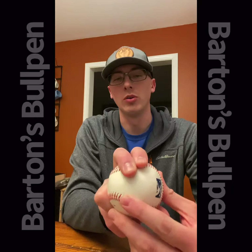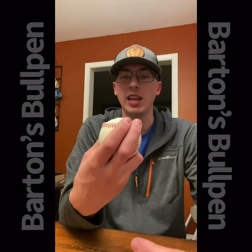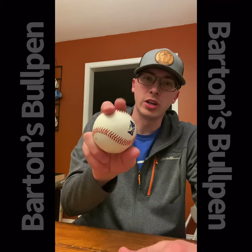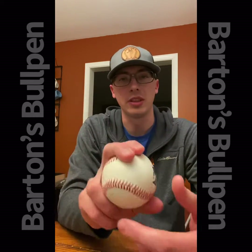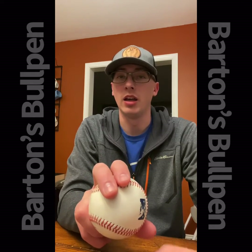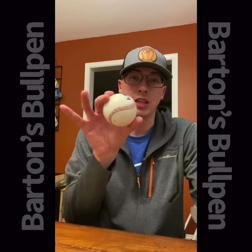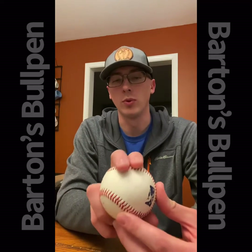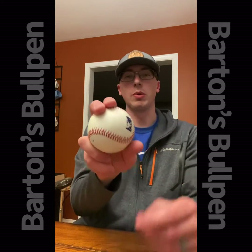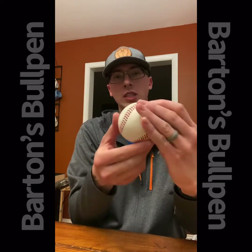I wasn't trying to pronate or put more pressure on my pointer finger or do anything fancy. I just thought if I could stay directly behind this pitch and throw it, I should be able to get that arm-side run I was looking for — and that's exactly what it did. With this grip I was able to get a spin axis where the pitch is getting drawn in.